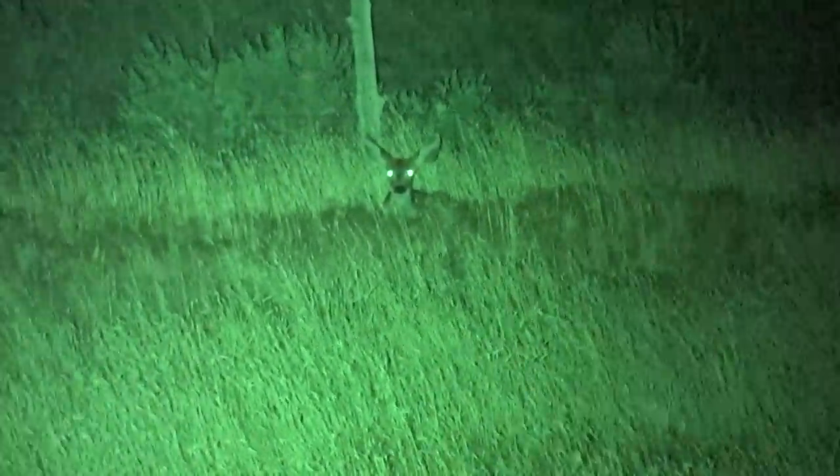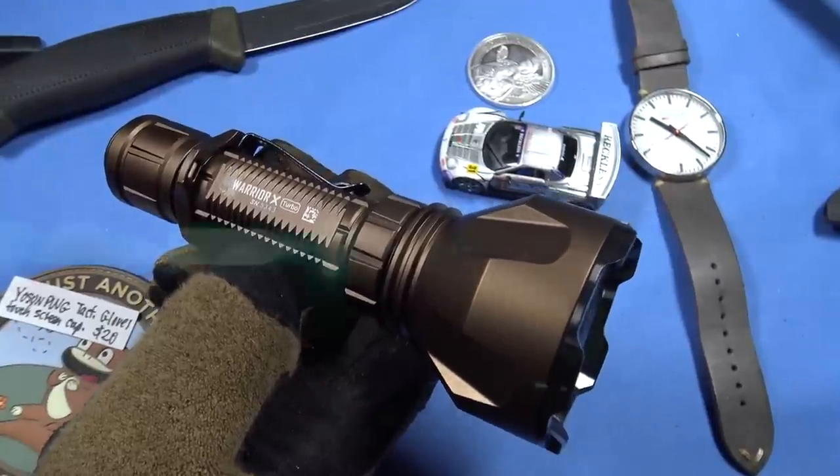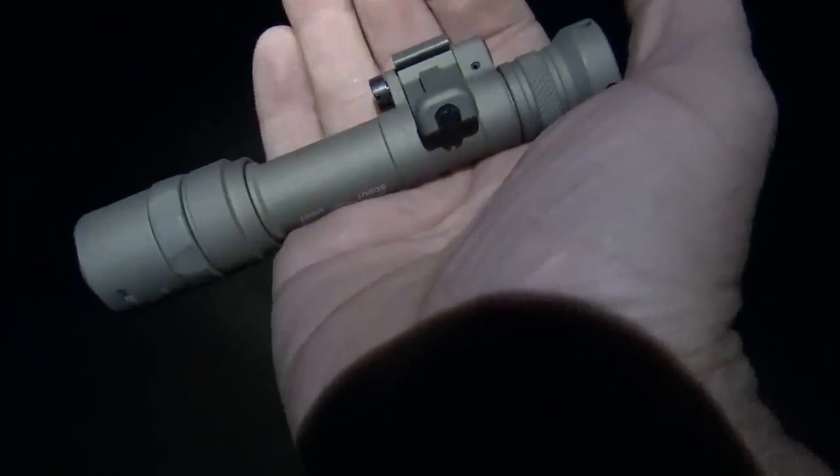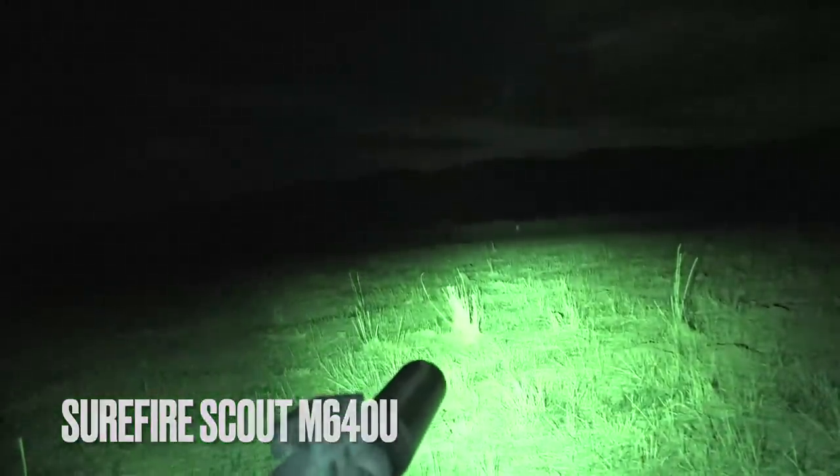This is going to be my Warrior X Turbo review — they'll probably come out with a Warrior X Turbo 2 or 3, that's how Olight does it; they're constantly improving things. As a weapon light: it should reach out and be very precise. If you have a close-range gun like a shotgun, sub-gun, PCC, or pistol, out to 50 yards a wide variety of lights will do fine. But if you really want to identify your target at long distance, this is where you do it.